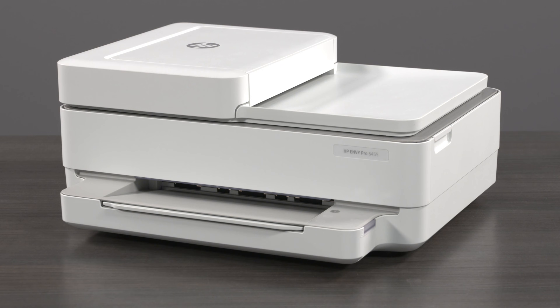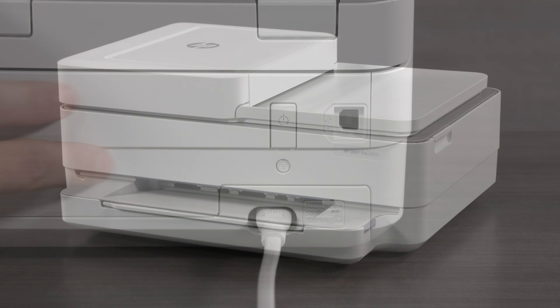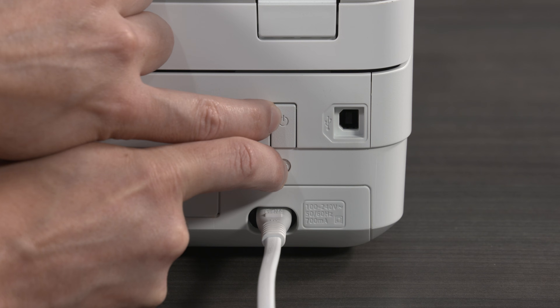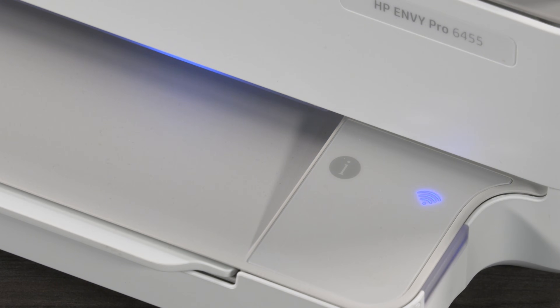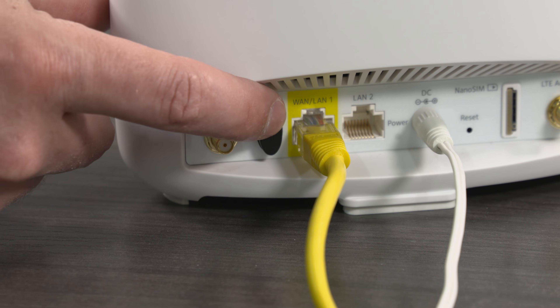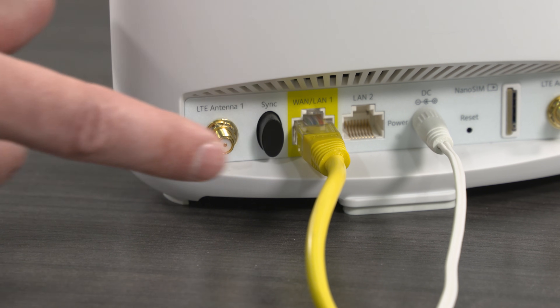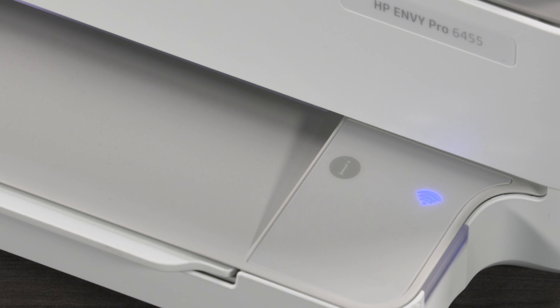For HP DeskJet 6000 and 6400, ENVY 6000 and 6400, and Tango printers, press and hold the Wi-Fi button and the power button on the back of the printer for 5 seconds until the blue bar flashes. Within two minutes, press and hold the WPS button on the router until the connection process begins. The blue bar stops flashing when the connection completes.